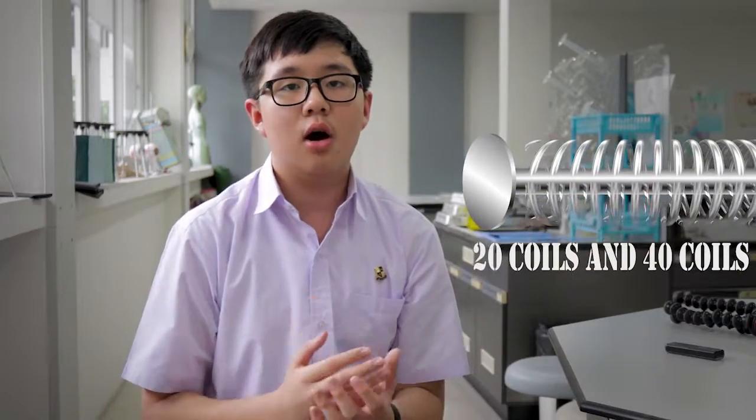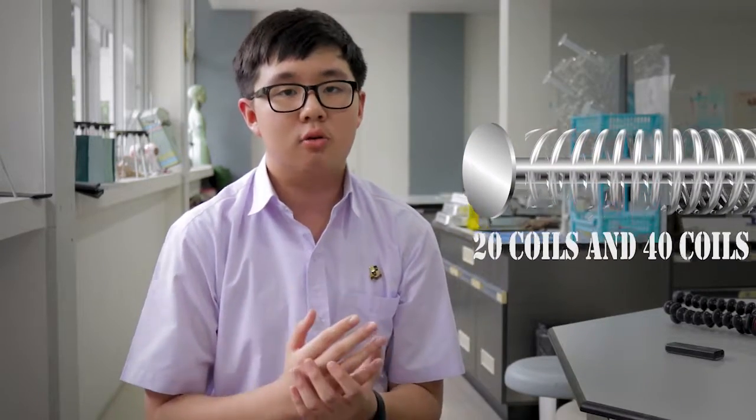In this lab, we are going to test the relationship between the strength of electromagnetics, the number of volts we increase into the system, and the number of coils spinning around the nails.